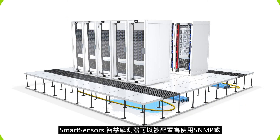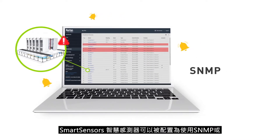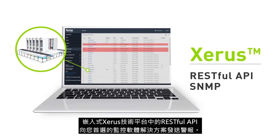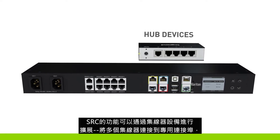Smart sensors can be configured to send alerts to your preferred monitoring software solutions using SNMP or a RESTful API, available in the embedded Xeras technology platform. The SRC's functionality can be expanded with hub devices.